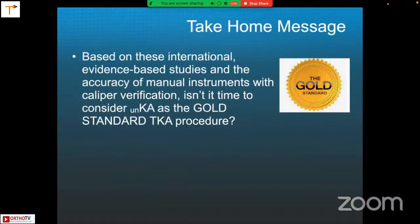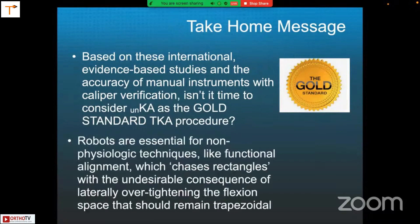To summarize: based on these international evidence-based studies and the accuracy of manual instruments with caliper verification, isn't it time to consider that unrestricted kinematic alignment is the gold standard total knee arthroplasty procedure? Robots are essential for non-physiologic knee replacement techniques like functional alignment, which chases rectangles with the undesirable consequence of laterally overtightening the flexion space that in our view should remain trapezoidal, like in the native knee.